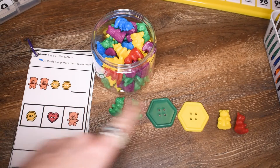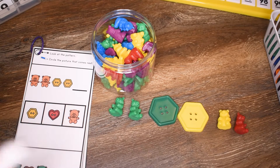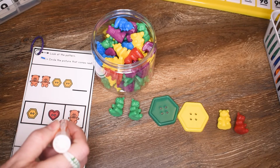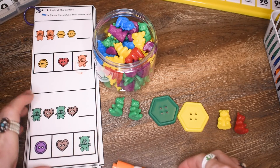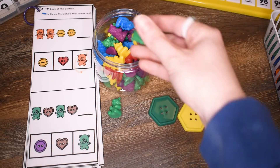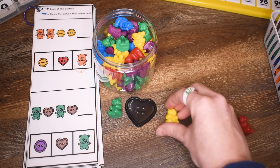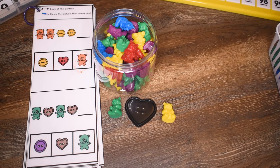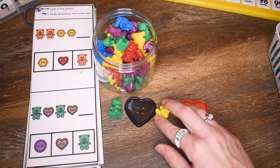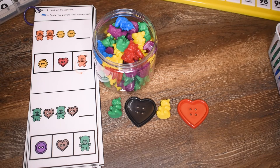Now after we have figured out what would come next, let's mark our answers. Bear, bear, hexagon, hexagon, bear, bear — so we need a bear. Let's take a look at the bottom pattern. We have bear, then heart, then another bear, then another heart. So our pattern is bear, heart, bear, heart. What comes next? What comes next is bear.